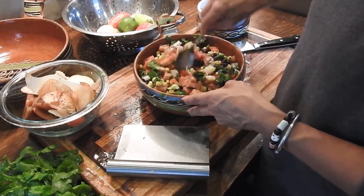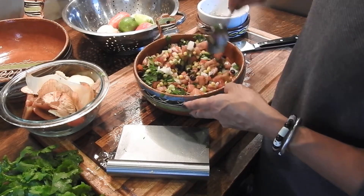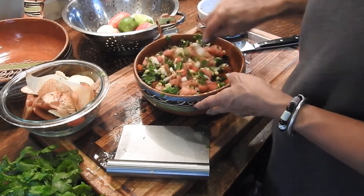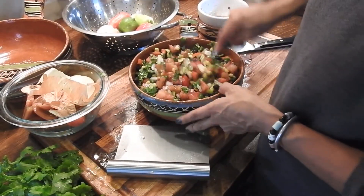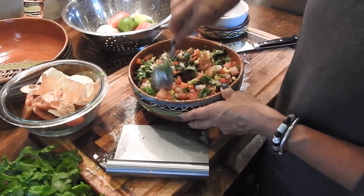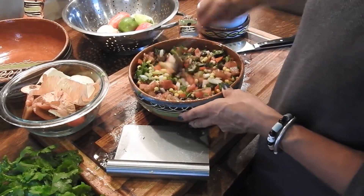Now this is the mild version. I'm going to put some hot pepper in it as well, just to spice it up. Doesn't that look good? Nice and fresh, all mixed up in there together like that.